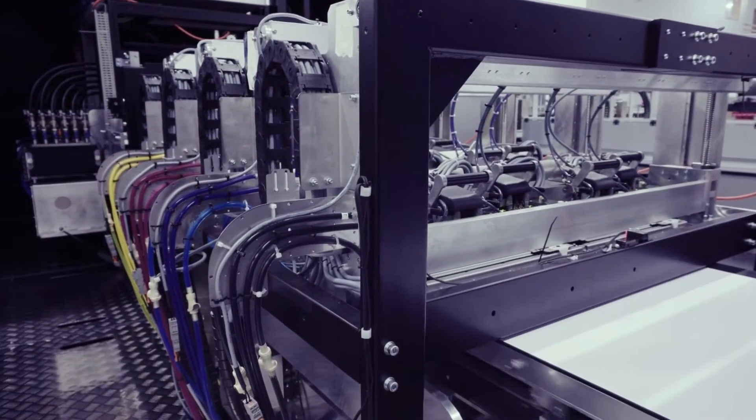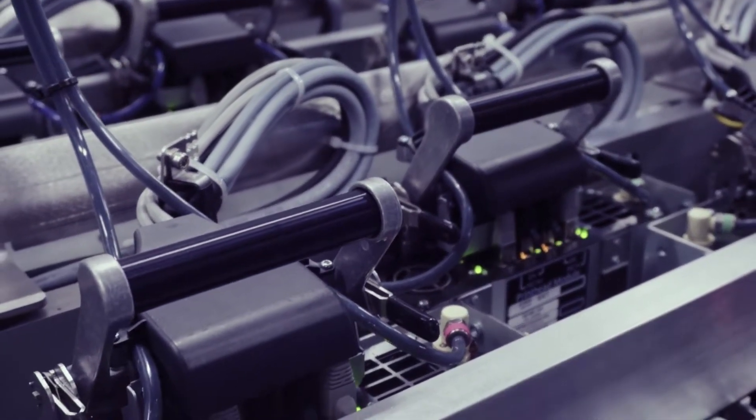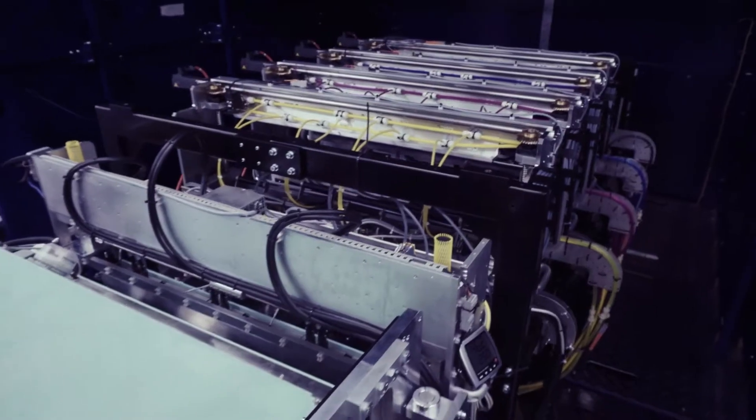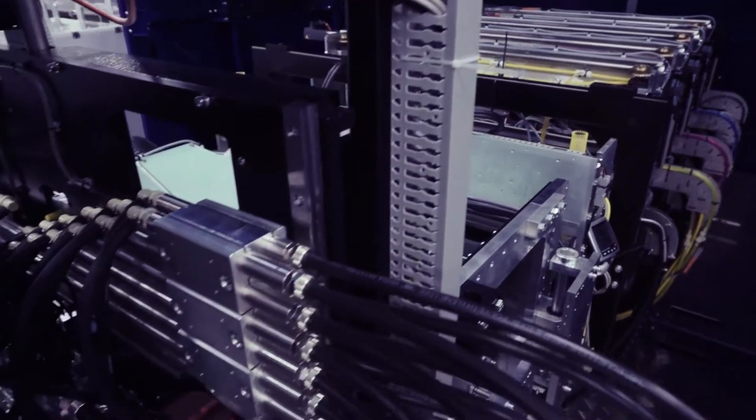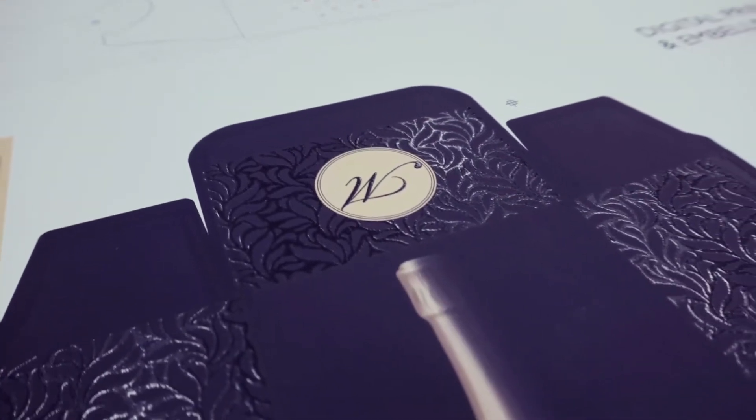We have five nozzles per drop. If one nozzle is missing, we have four backups for redundancy. This is exactly what we were looking for — a high-quality printing engine that assures no marks, no banding, and no missing drops, because in the packaging printing process, quality has to be perfect.